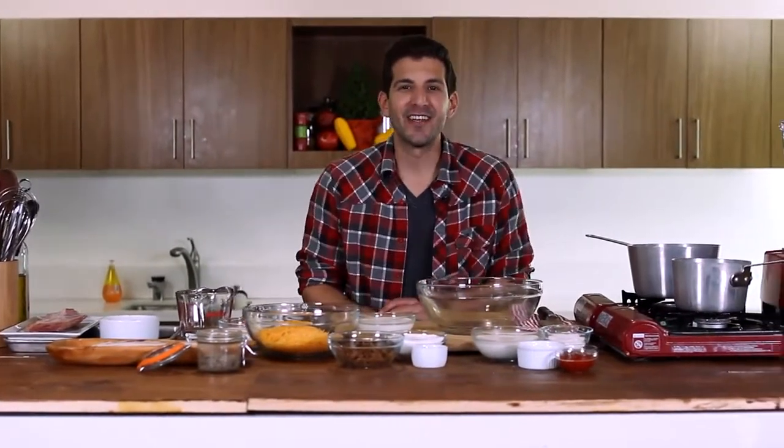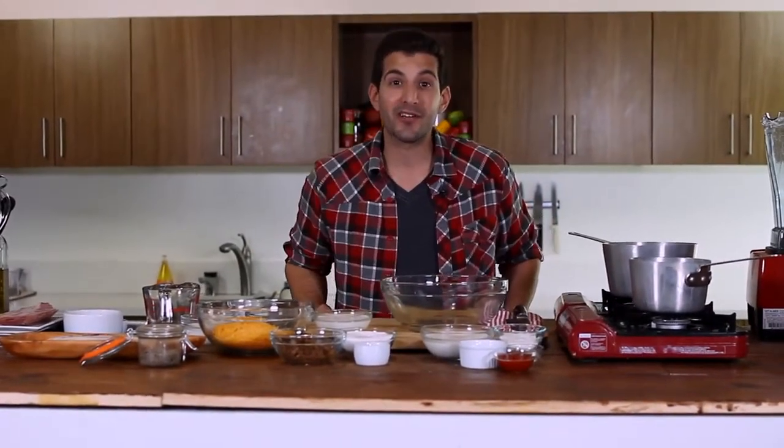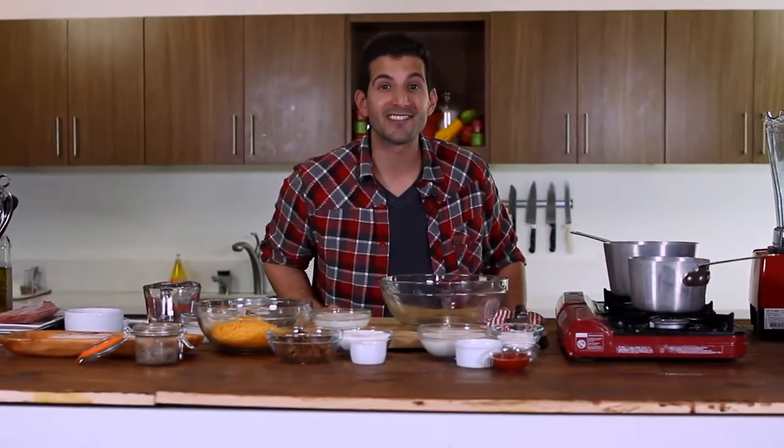Hey everybody, I'm Adrian Bustamante and welcome to Food Deconstructed, where every week we take apart the ingredients of one specific dish and reconstruct them in some fun, new, and exciting recipes. This week's dish was inspired by an episode of Recipe Wars I did with Chef B.C. Hoffman. I didn't win, but I figured it'd be fun to deconstruct the American favorite cheeseburger. So let's get started.